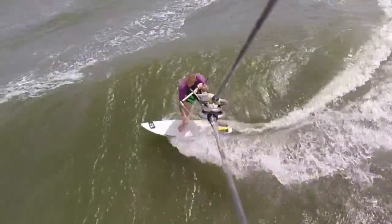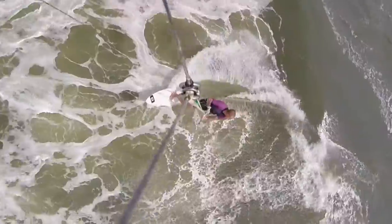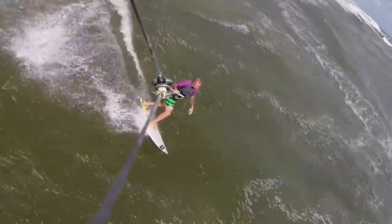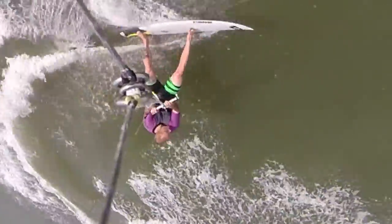If you're looking for some sort of chop hopper or something for really mushy, small onshore waves, we don't necessarily recommend this board. It likes a bigger, cleaner wave.